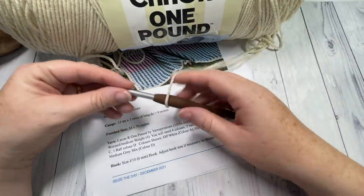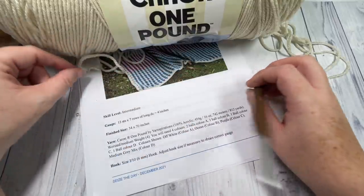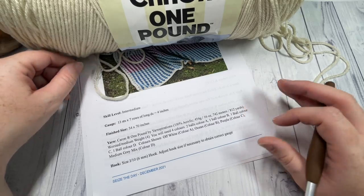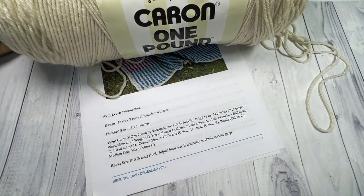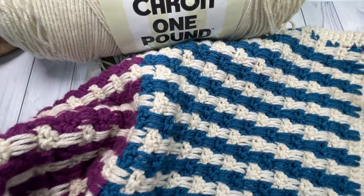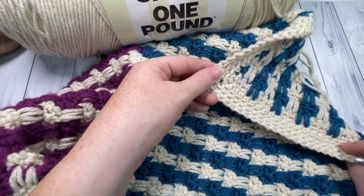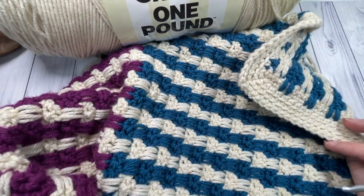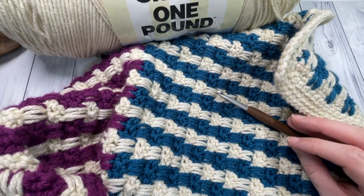You're also going to need a 6 millimeter crochet hook and a copy of the written pattern, which is free on my blog at richtexturescrochet.com. Thank you so much for joining me — while you're here I invite you to subscribe. I have many other blanket patterns on my channel, so take a look at the crochet blankets and throws playlist. Let's grab our hooks and yarn and learn how to crochet this Seize the Day throw!